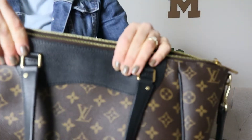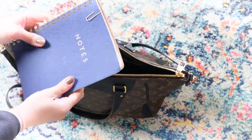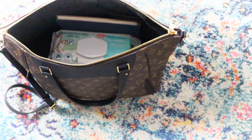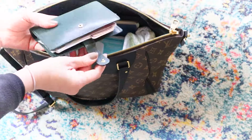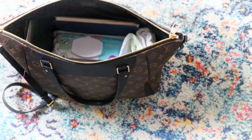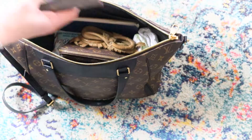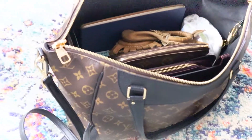We'll go ahead and check out the what's in my bag now.